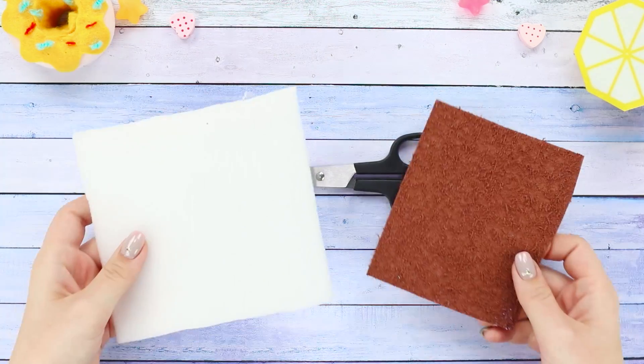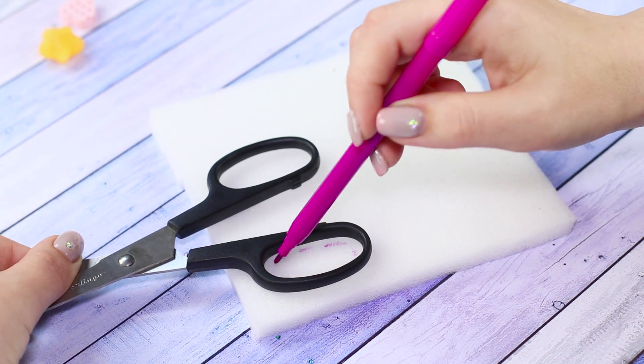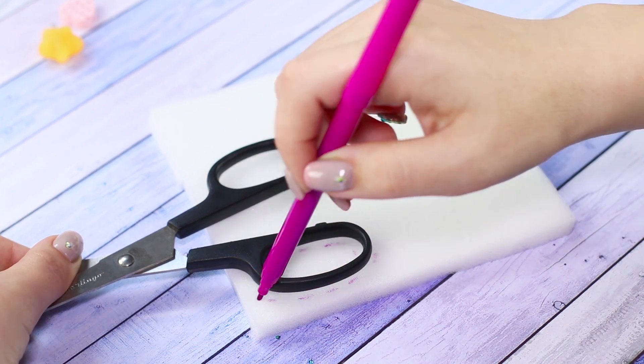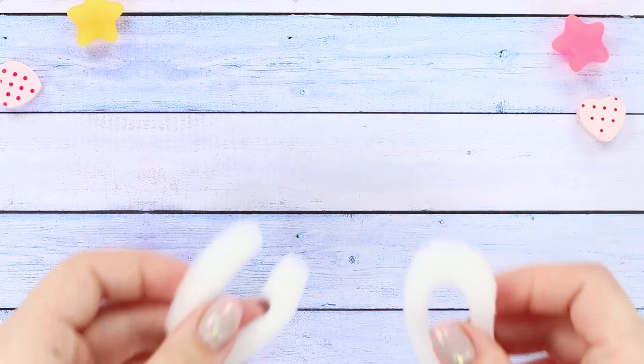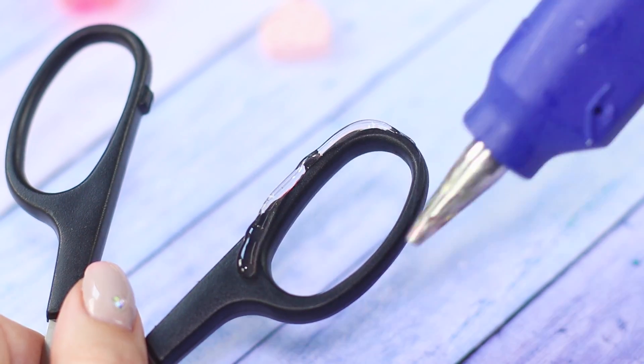Take scissors, small pieces of soft foam rubber, and a cloth. Put the scissors handles onto the foam and trace the outline with a marker. Cut out four of these pieces and hot glue them onto the handle of the scissors.